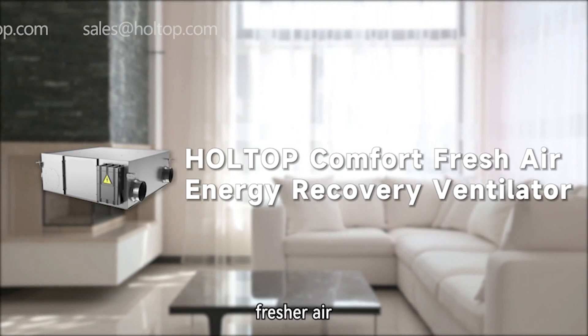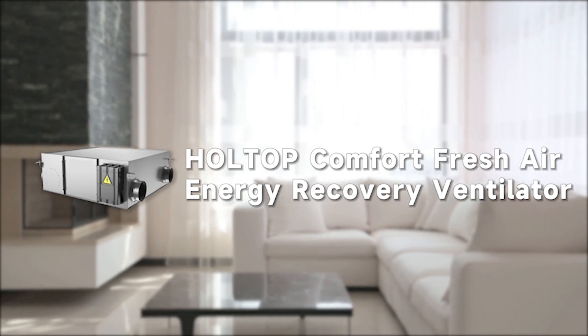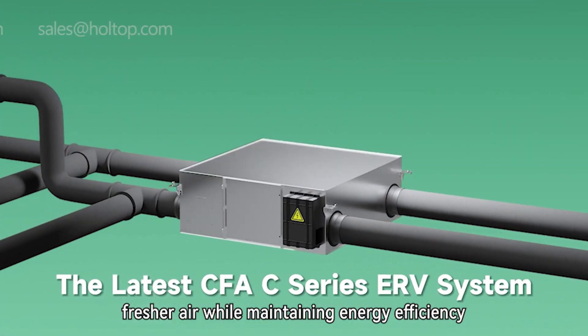Are you ready to breathe cleaner, fresher air? Say hello to the Holtop Comfort Fresh Air Energy Recovery Ventilator. The latest CFAC Series ERV system is your key to breathing cleaner, fresher air while maintaining energy efficiency.